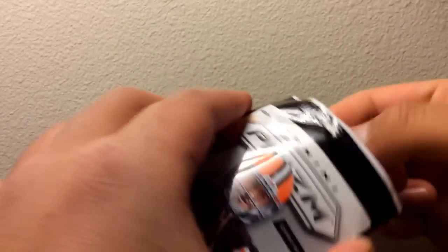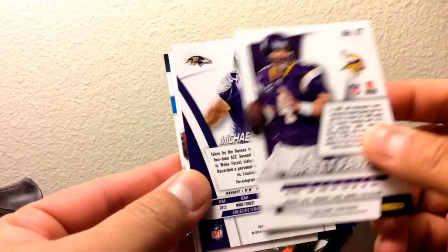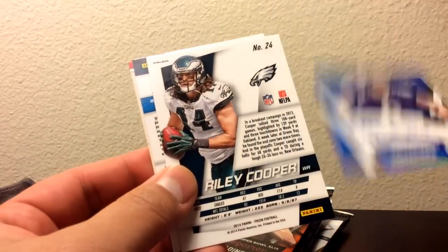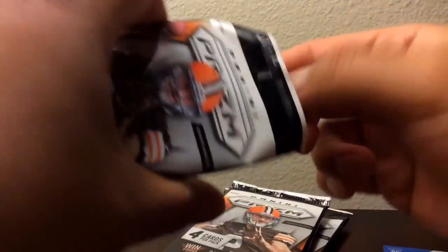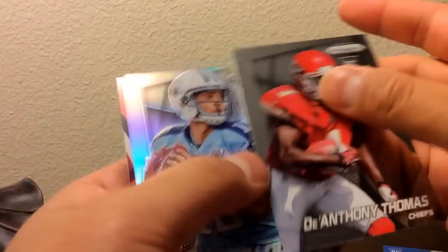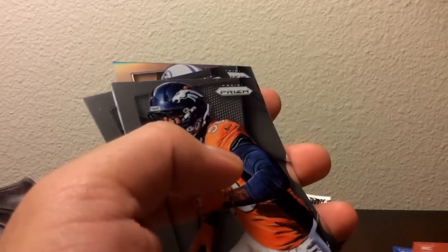Alright, nice Brett Favre card. Yep, this should be the same player. Same player — it's red, and it's numbered L75.